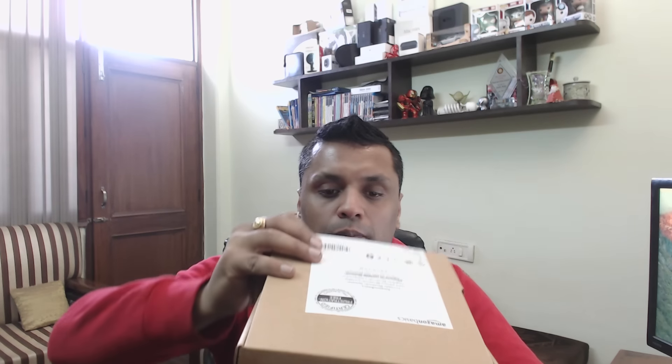I bought this one and I can't wait to open it, so let me take out my unboxing knife and open this box. There's nothing much on the box — it just says Amazon Basics Portable Bluetooth Speaker. As soon as we open the box, we find documentation.